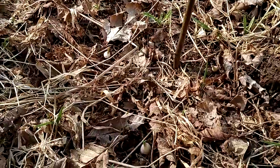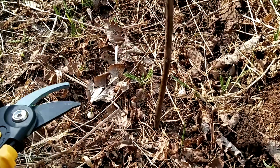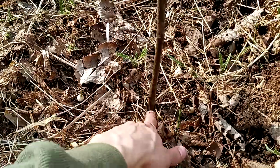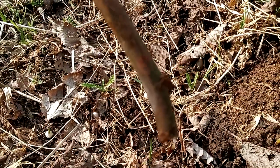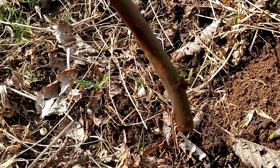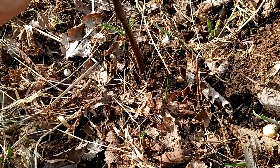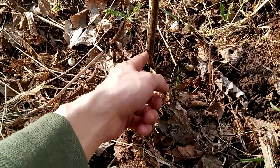I found some public fig trees that were actually very overgrown, so I took a couple cuttings. So I shoved this in there — there's a node right there on the bottom. That's a little leaf node, that's where another branch would grow. I'm going to stick that in all the way down until we have this node. So there's two nodes: one underground, one above.